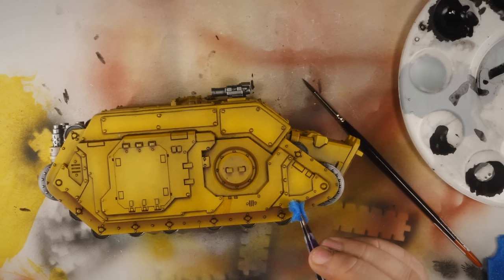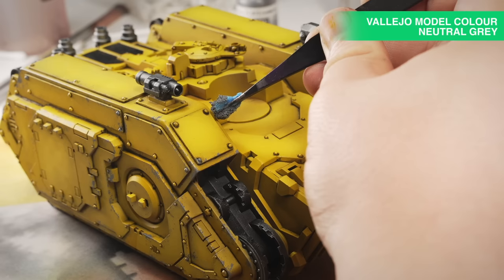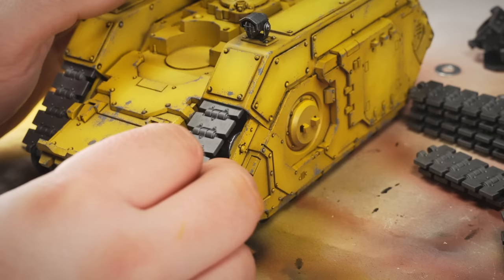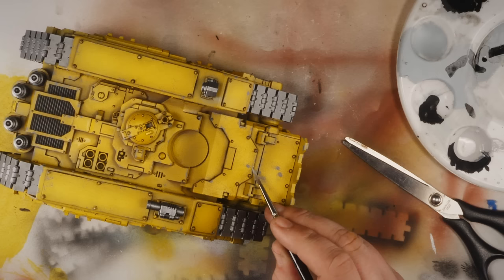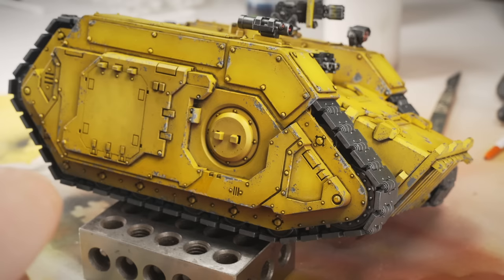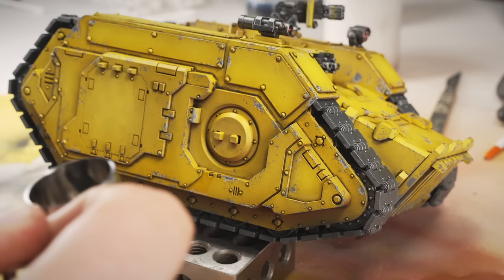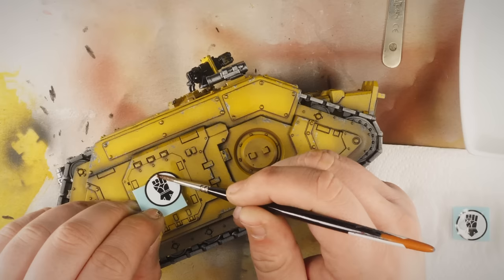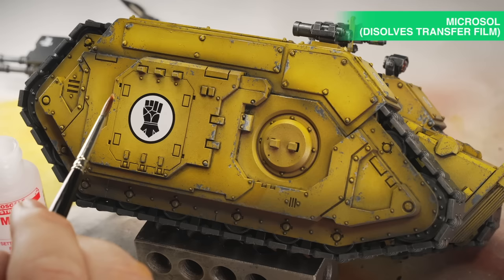Speaking of brush control, I needed none of that at all for the next stage — sponge chipping with Vallejo Neutral Grey. Remember when I said I like to paint tracks separately? This is why. It's just so much easier. With the tracks in place, all that was left to do was a little bit of highlighting and shading on the paint chips, followed by some light weathering with the airbrush with a pretty random mixture of dark grey and brown paints. As has become tradition, I forgot that I really should apply the transfers before doing the weathering, but I kind of got away with it this time.